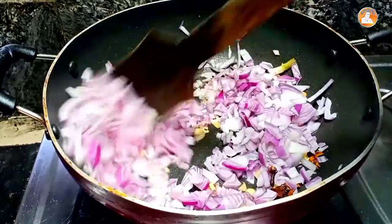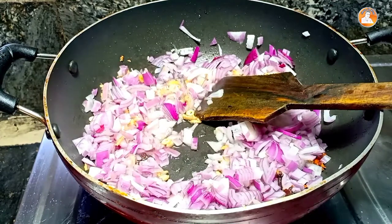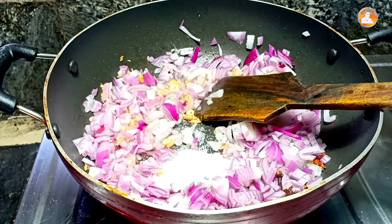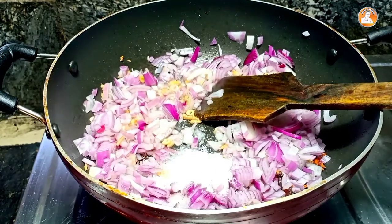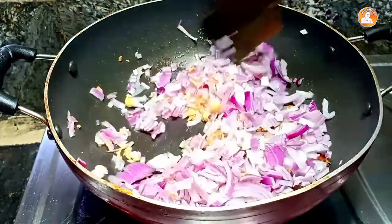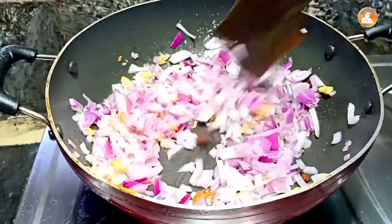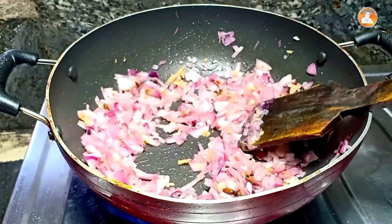Let's make a little bit of the pan. Take a bit of the pan. Now we're adding a bit of the pan. Then the pan is ready to heat. It's a mix of some of the vegetables.